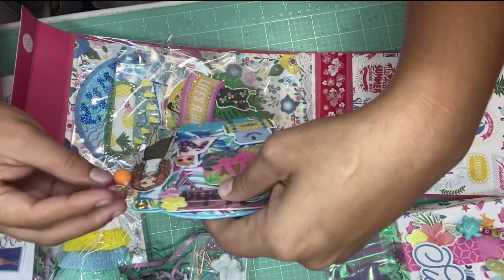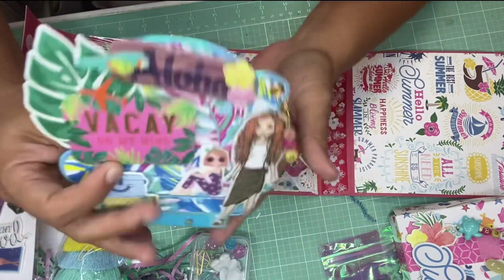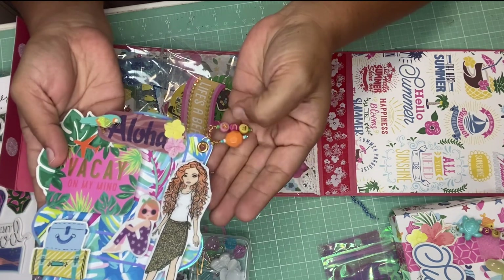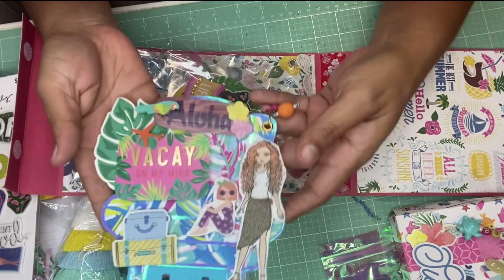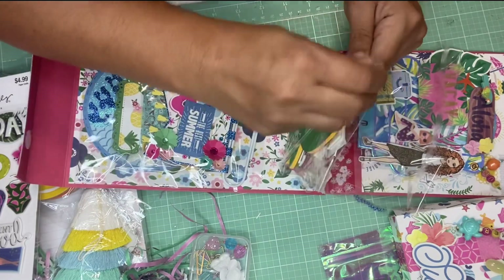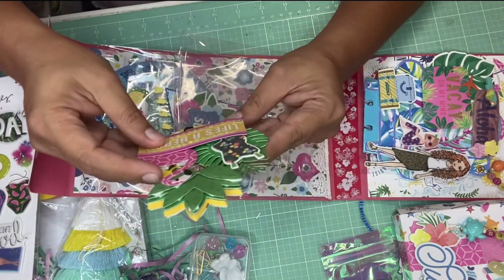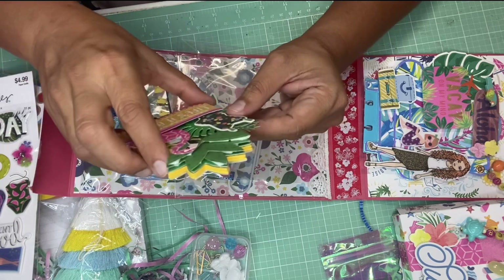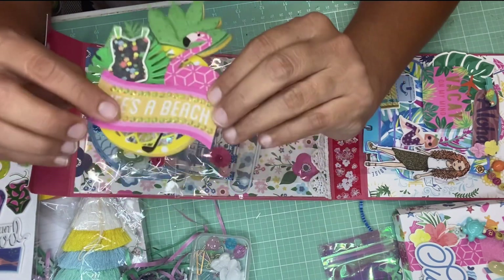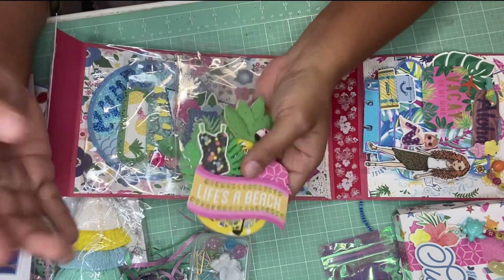Oh, that is beautiful! I love it. Look at this — isn't that lovely? It says 'fun' on this dangle and there's a charm on the side. And here's another one — it's a pineapple shaker die embellishment! I have not seen this pineapple shaker die before. It's beautiful. She added lots of bling right here — yellow bling. It's so beautiful, thank you!